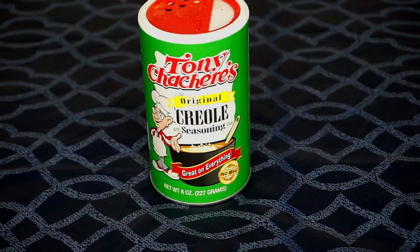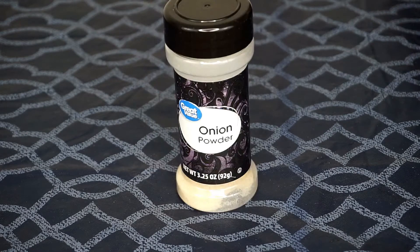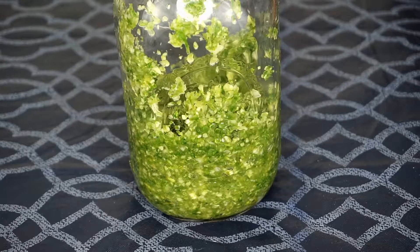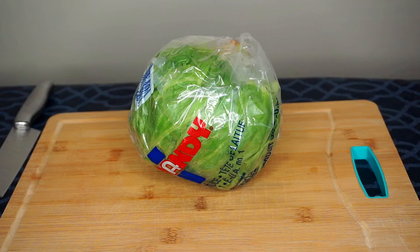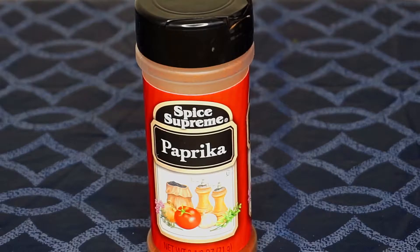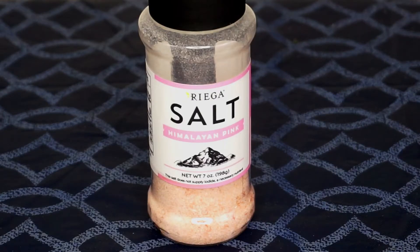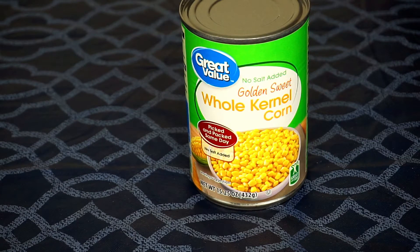For my ingredients I have my Tony Chachere's Creole seasoning, some garlic powder, some onion powder, some homemade green seasoning, an iceberg lettuce — but you can use any lettuce of your choice — one ripe avocado, some paprika, and some pink Himalayan salt.